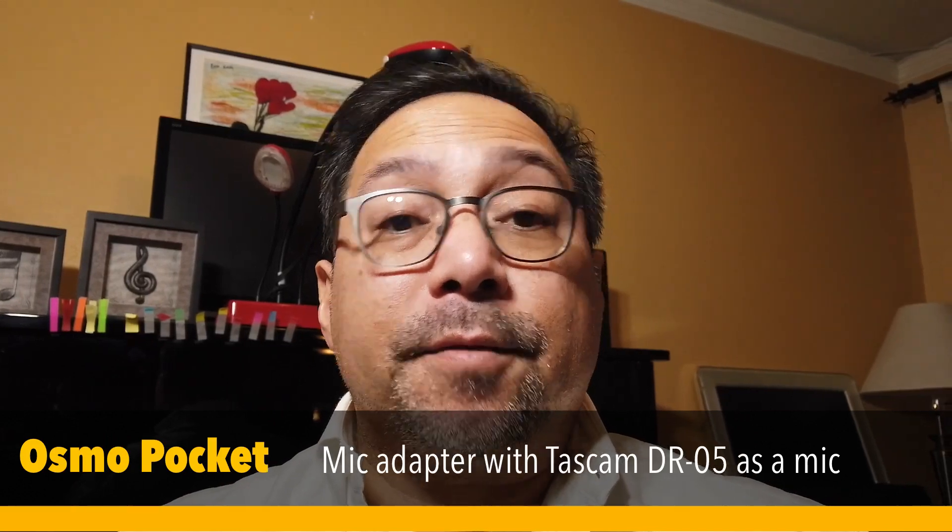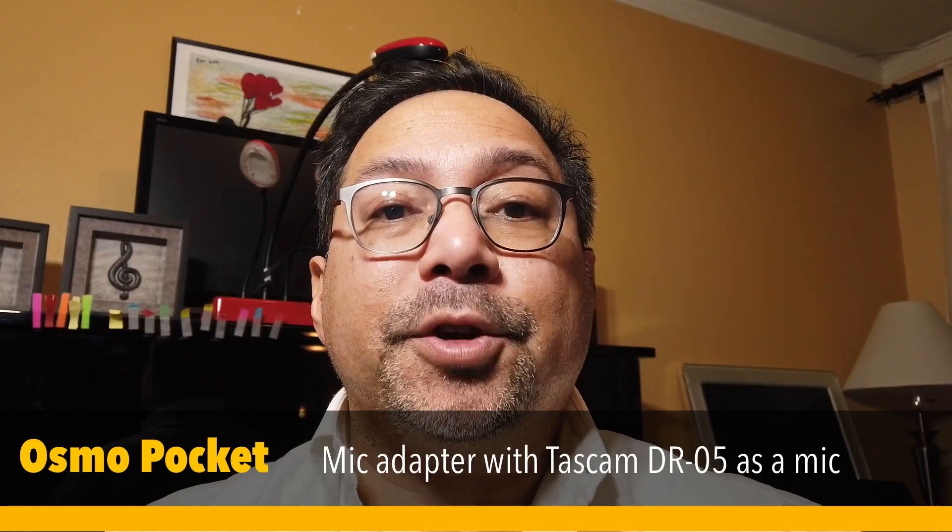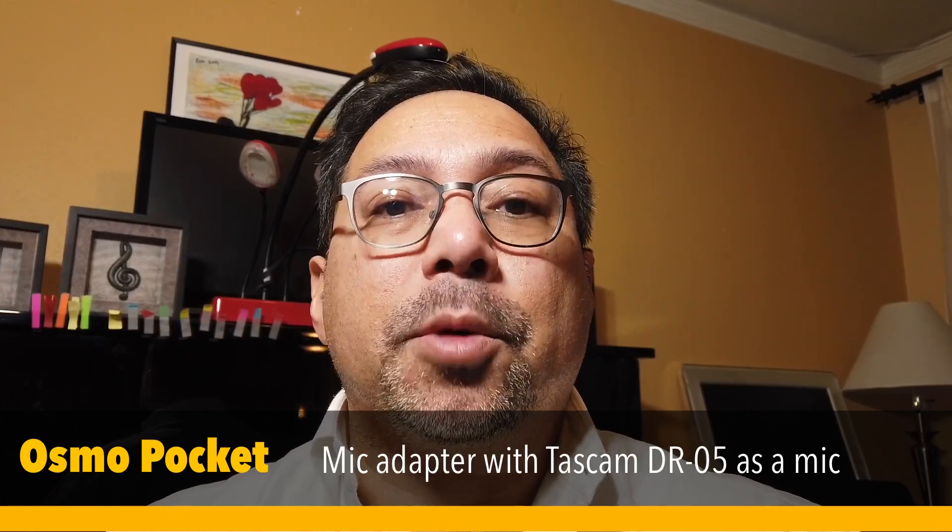This is a test of the DJI mic adapter to a Tascam DR-05 external recorder used as an external microphone.